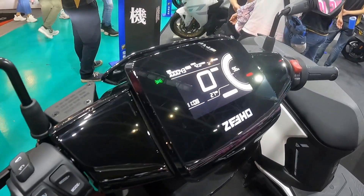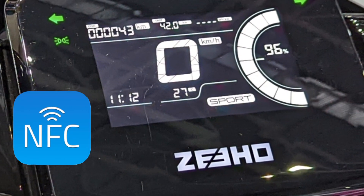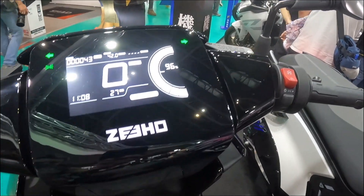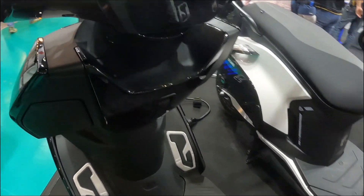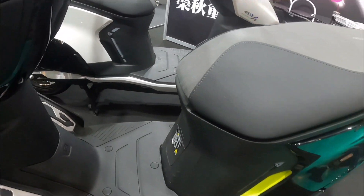The AE8 features a high-contrast full LCD instrument panel. The NFC sensing area is located below the instrument panel, and there is a covered storage compartment on the left side of the interior where you can place your mobile phone to charge.